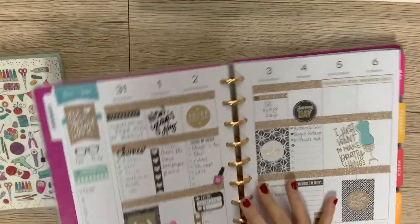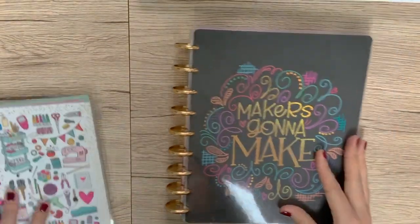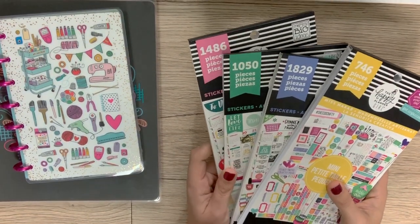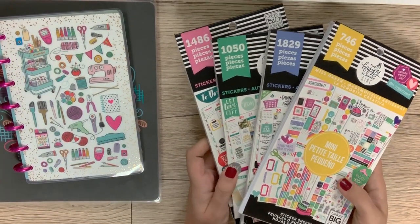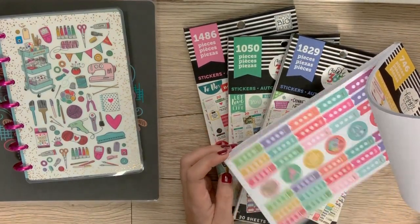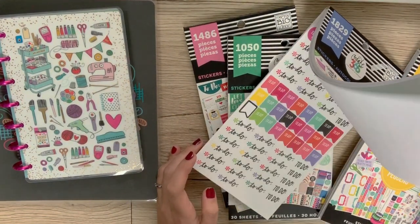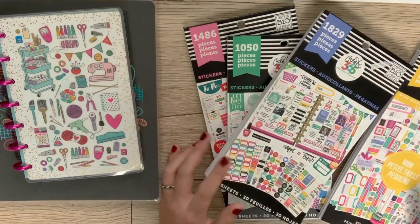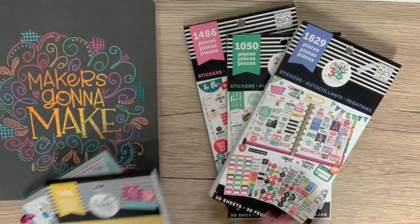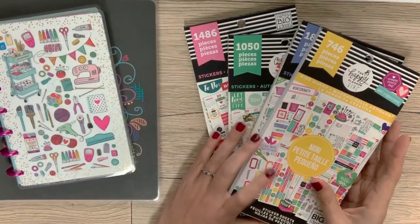When it comes to stickers and decor, there are a couple of ways you can go about it. If you've got a Happy Planner, you can go to any craft store — Joann, Hobby Lobby, Michael's — and get these sticker books. These are great because they are designed just for the Happy Planner, so all the stickers fit in the boxes equally and evenly. If you are using the mini planner, you need a mini book; if you're using a regular planner, you use the regular book. There are a lot more regular books than mini books, just FYI.